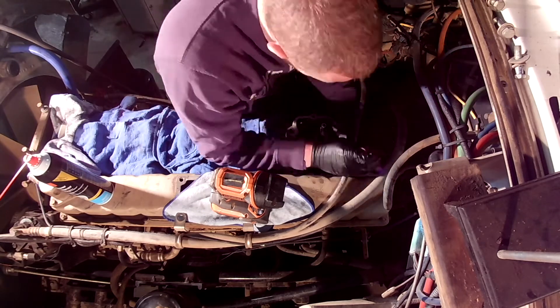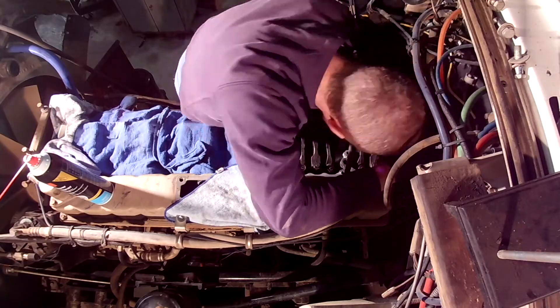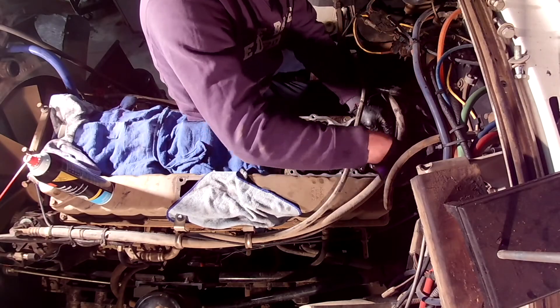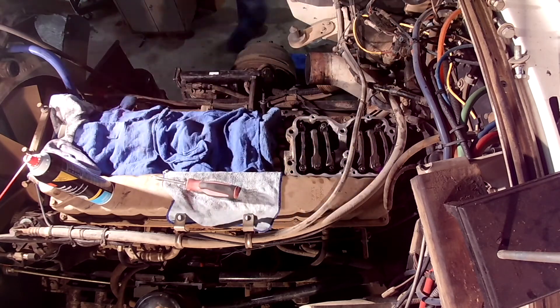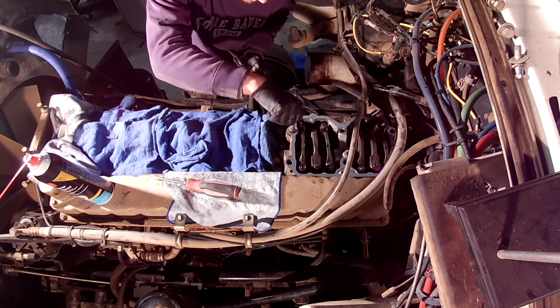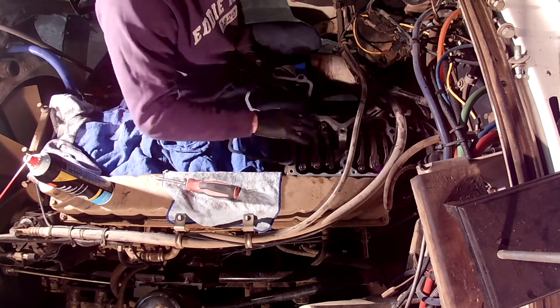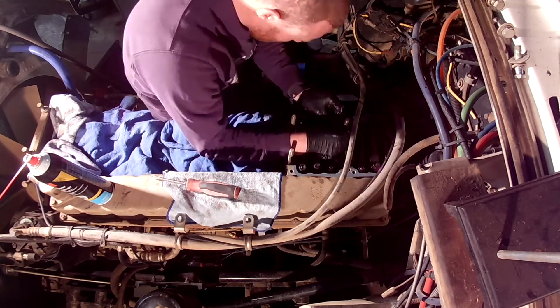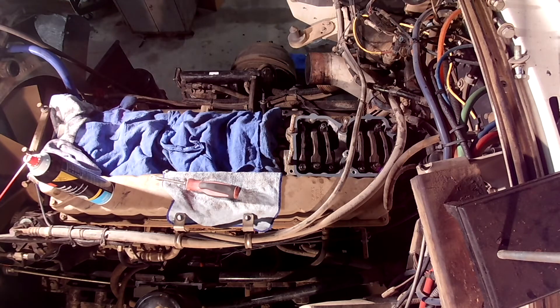So why does all this matter and why were motors having issues? The problem was the Cummins motors were now creating too much boost when the engine brakes were activated. Instead of being around 10-13 PSI of boost while the engine brakes were activated, we were now seeing pressures as high as 30 PSI. Turbos love being pulsed, and when operating in an engine brake, the turbo is still being pulsed, which in turn is still compressing air into the combustion chamber.